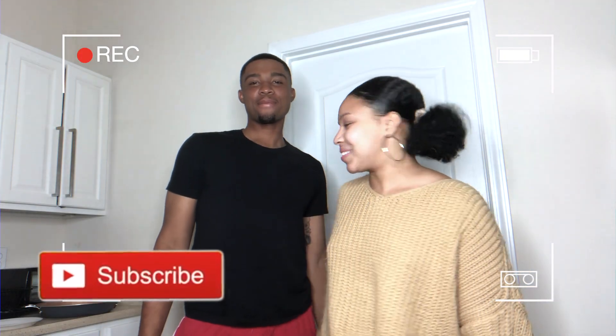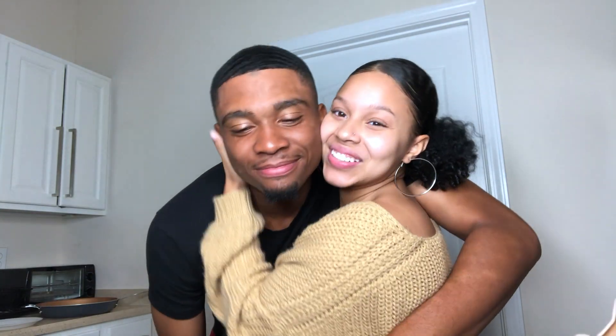Welcome back to my YouTube channel! We have a special guest — say your name. My name is Kahlil. We are cooking shrimp tacos!